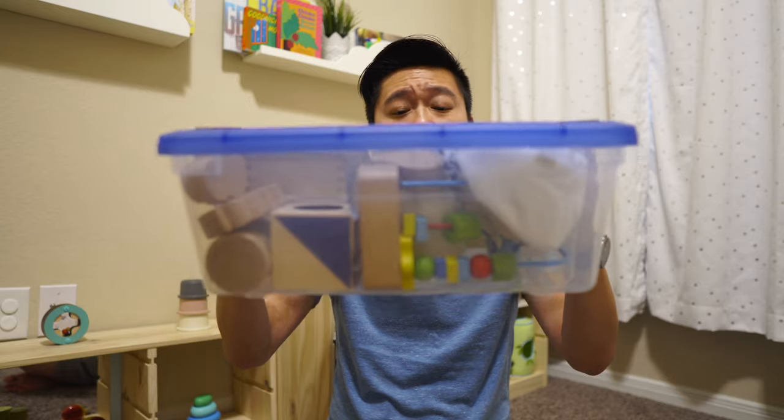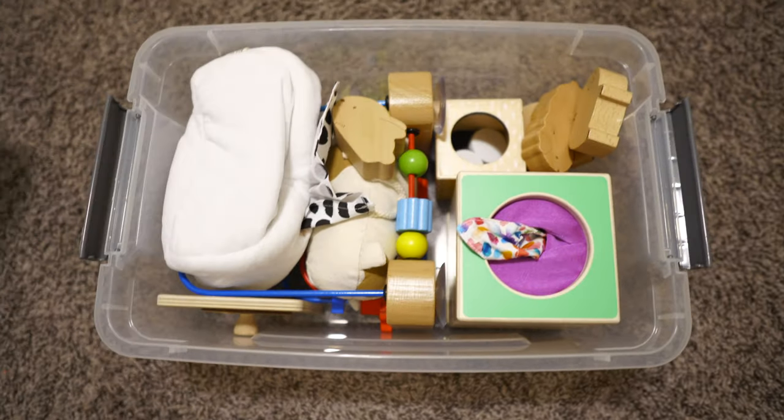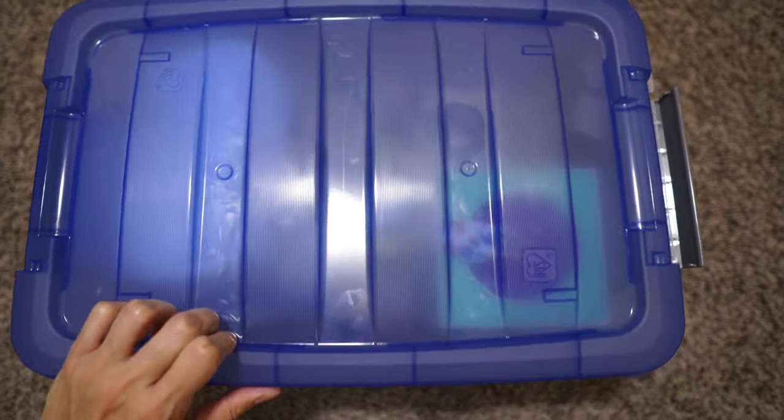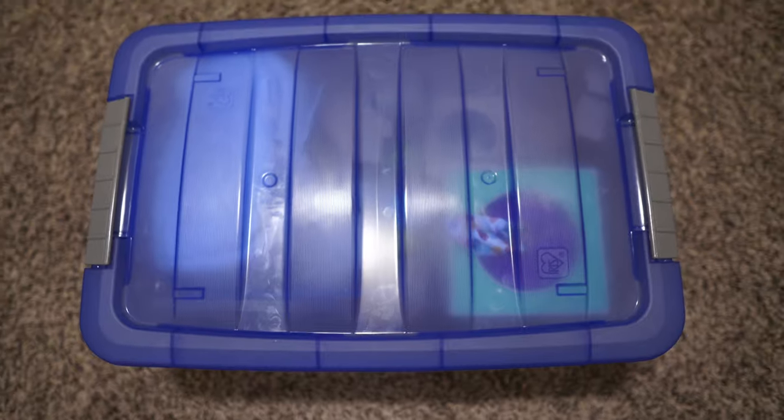For any toys that aren't on the shelf, we have these little containers and we put them in here. However you store the toys away is up to you. Me and my wife found it was super convenient to have a little plastic container with a lid where we can put all the toys not in use so we can keep them in better condition. It also helps whenever we're doing toy rotations.